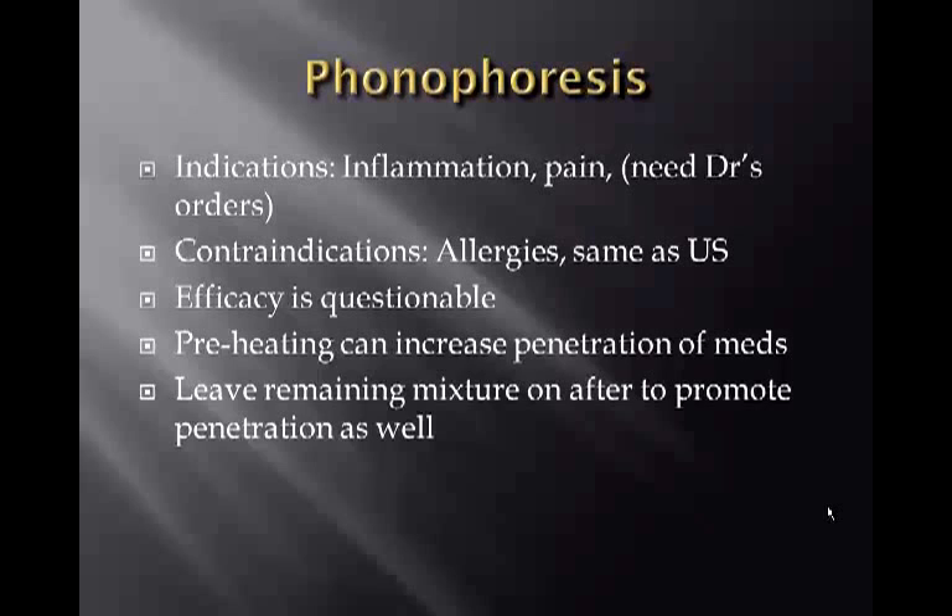Preheating can increase medication penetration by increasing the permeability of the area. Leaving the remaining mixture on after treatment also promotes further penetration.